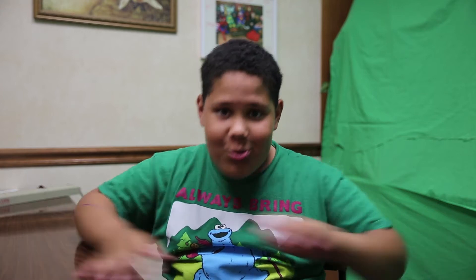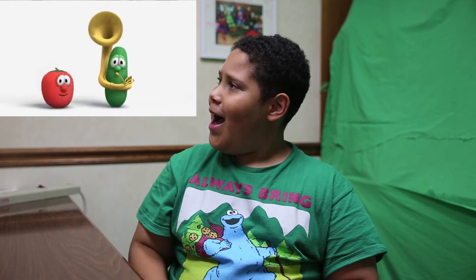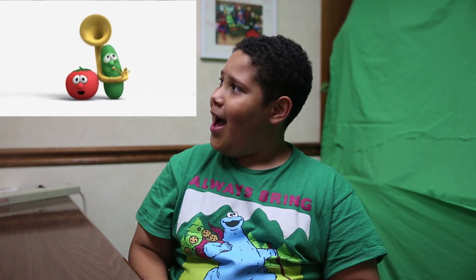Hey guys, welcome back! Today I'm going to be doing another collection video because it seems like the last video got over 40 views, so I think you guys like that type of video style. Have you ever heard of singing vegetables? I hadn't either, but I've been watching a lot of singing vegetables. Let's watch the video — wow, that was pretty interesting.